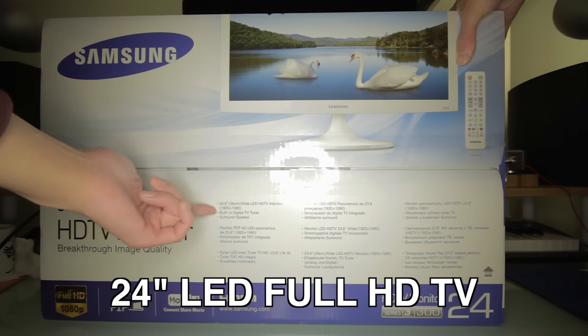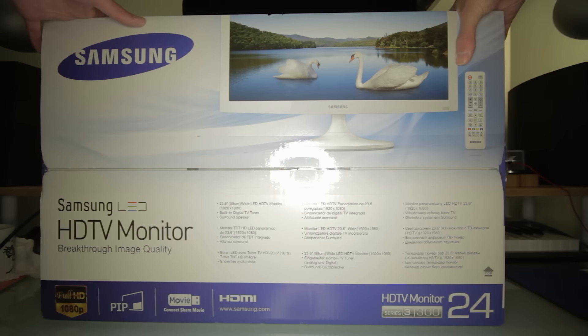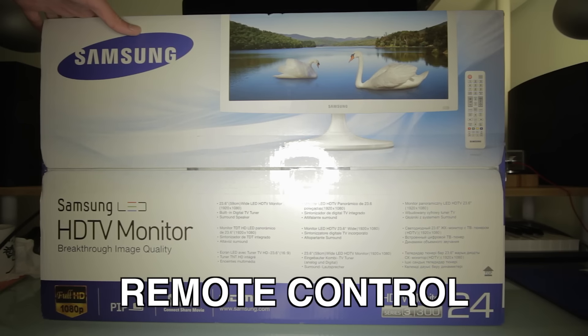So what has it got? It's a 24-inch full HD monitor, it's got a built-in digital tuner so you can receive Freeview, it's got some speakers — surround speakers, yeah I doubt it — and it's got a remote control.